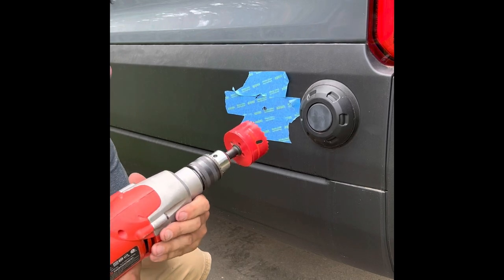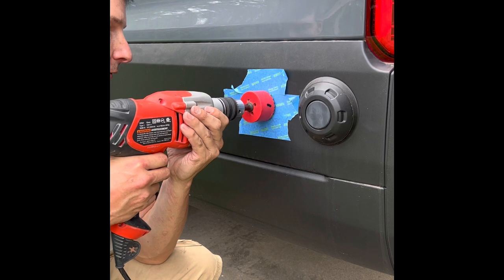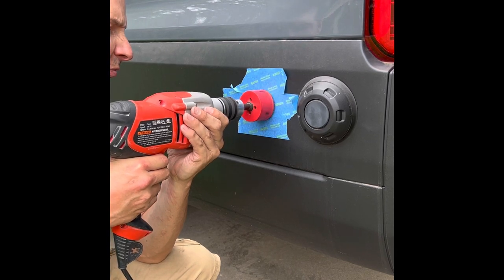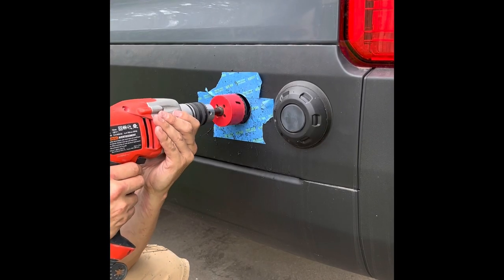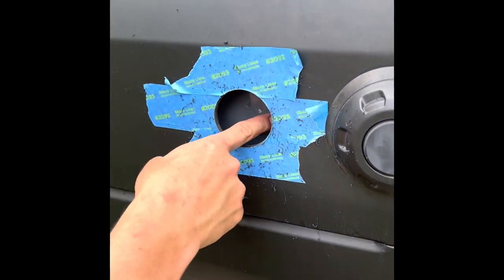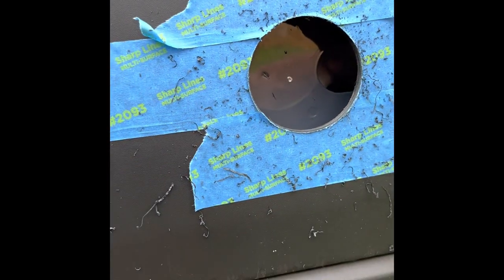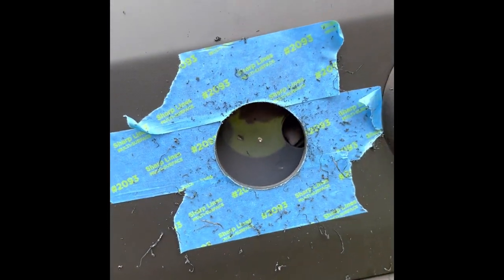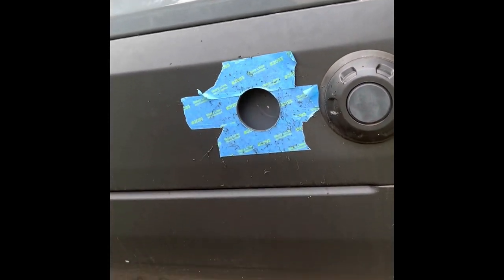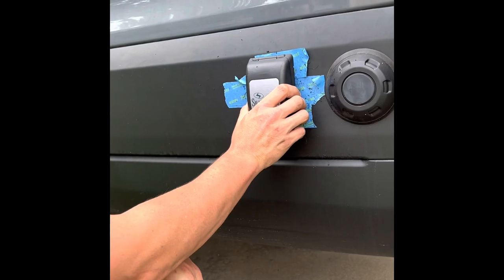I like to go in reverse once I'm into the hole just to cut the plastic even. Looking inside you can see this is where the pass-through originally was. Now I'm going to cut a hole through here too, otherwise this will not go all the way through.